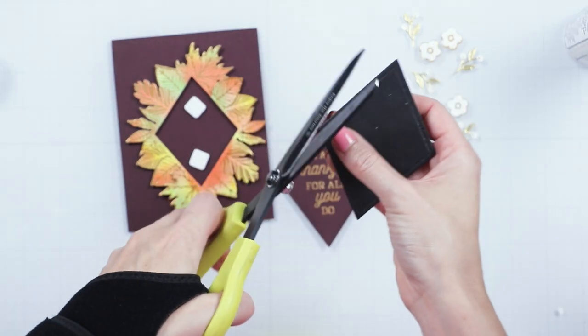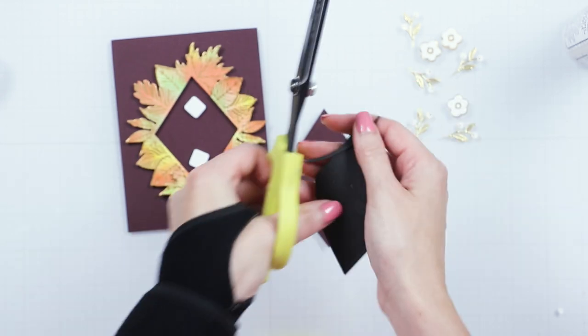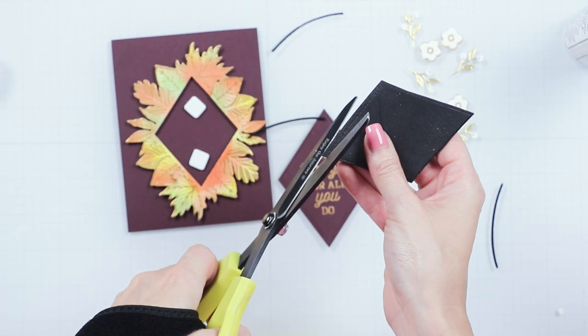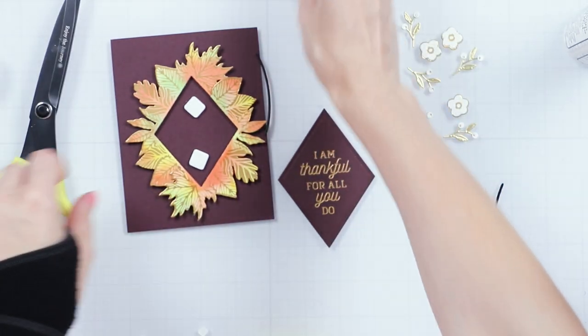Cut a diamond shape from black pop-up die cutting sheets. Trim it slightly and use it as a solid layer of dimension to pop the sentiment diamond onto the card.